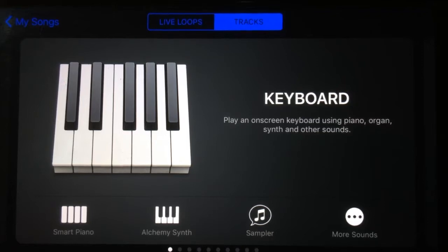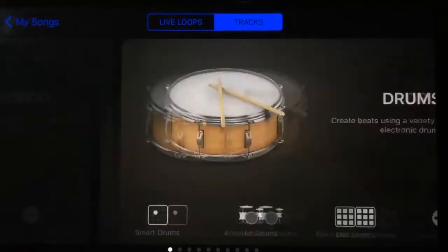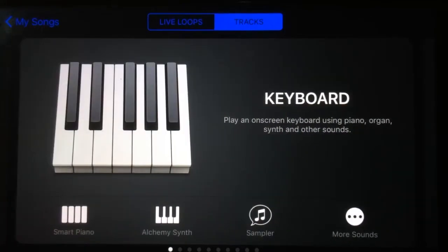What you'll notice first of all is that the interface has completely changed. We've got these brand new swipeable, very pretty-looking icons, and what you'll notice is that we've consolidated some of the instruments here.